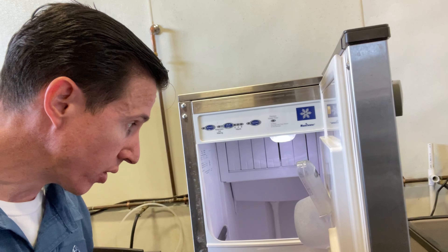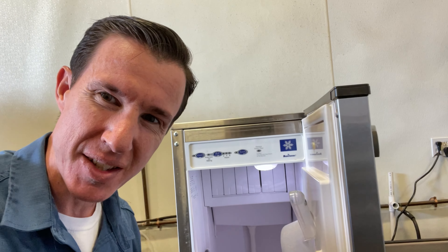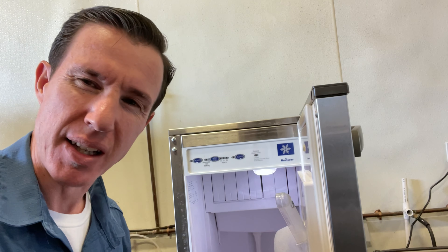Manitowoc SMS050A. Never worked on one of these before. The complaint is making thin ice, or ice cubes aren't fully formed. Let's turn it on and see what happens.